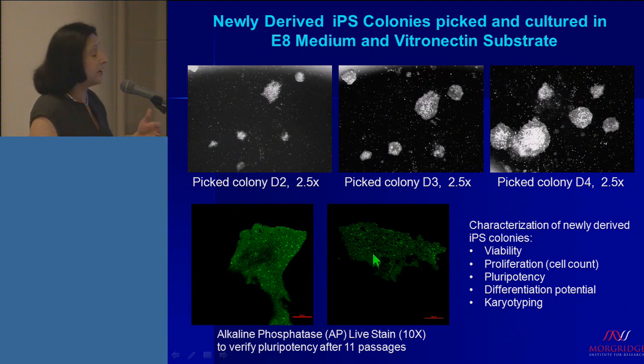One thing we do while culturing them is confirm that they maintain the characteristics of pluripotency. We use the ALKFOS live stain that Life Technologies offers — it's a quick and easy stain. You don't have to fix your cells, which is a very distinct advantage. The stain disseminates in two hours, so you can quickly check your colonies and move on without dedicating fixed plates for staining. These are two colonies — they have a somewhat irregular shape, but you can tell they are positive for ALKFOS. We have characterized the newly derived iPS cells for viability, proliferation, pluripotency, differentiation potential by making EBs, as well as karyotyping.